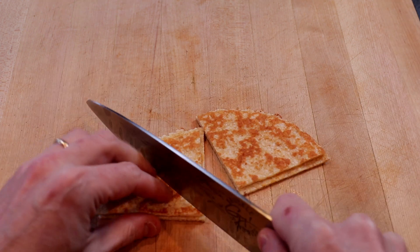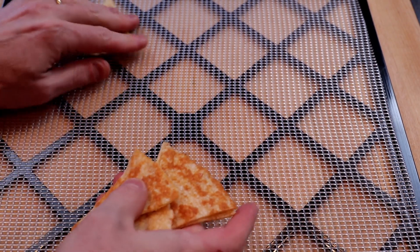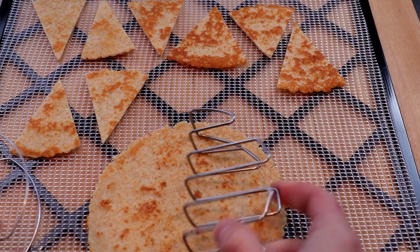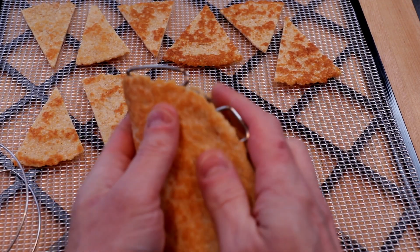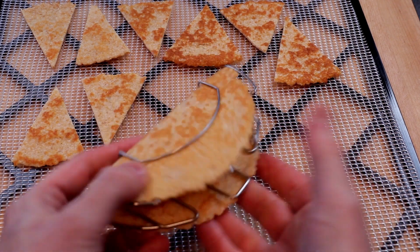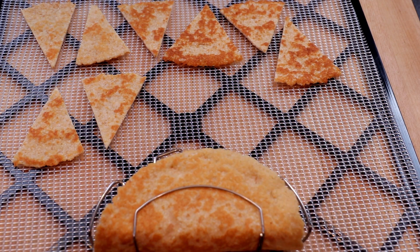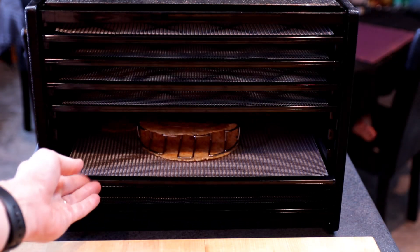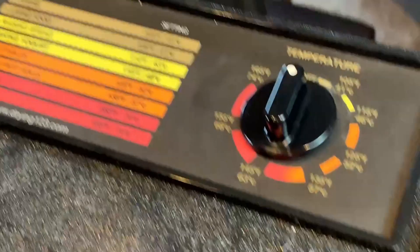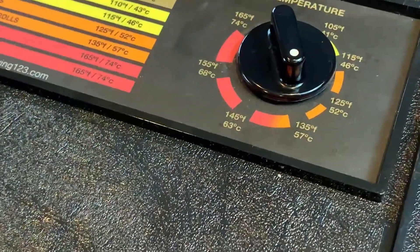We'll start by slicing our tortillas — each one makes eight chips — and then I will arrange them on my dehydrator tray. For the hard shell taco, I will include a link to these taco shapers down on Amazon. They are obscenely priced at $20 for two of them; they should be about a dollar a piece, but it's the only product I found that really works well. Into the dehydrator, slap on the lid, and we will set this to 135 degrees Fahrenheit, or 57 Celsius, for 90 minutes.